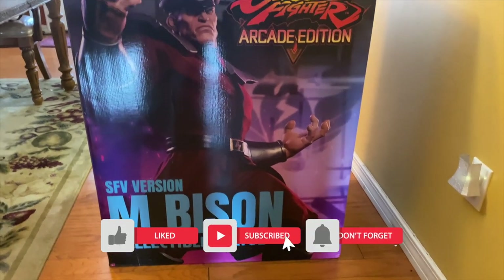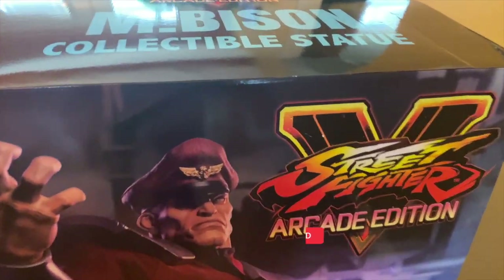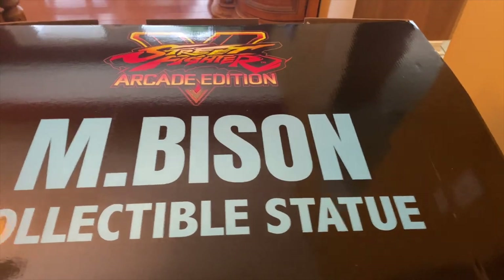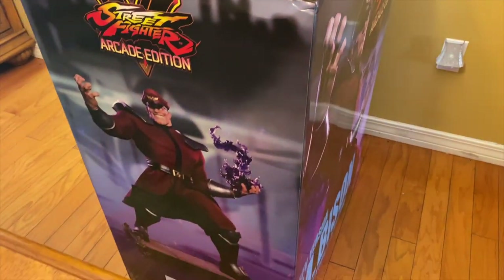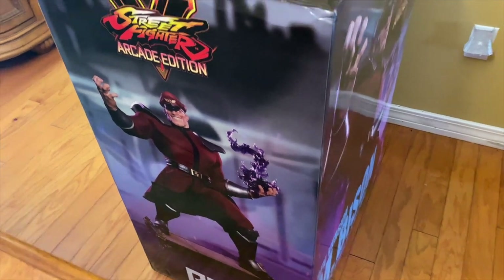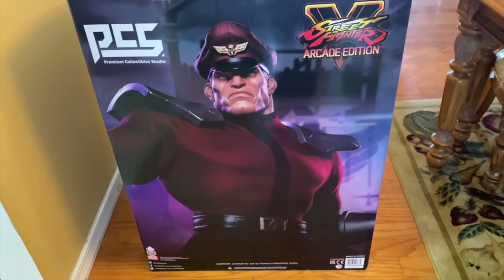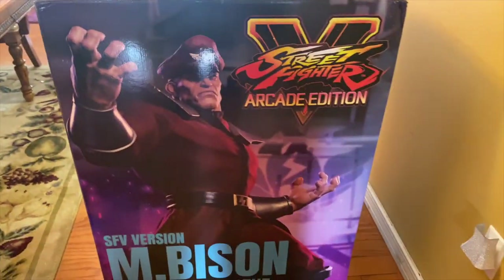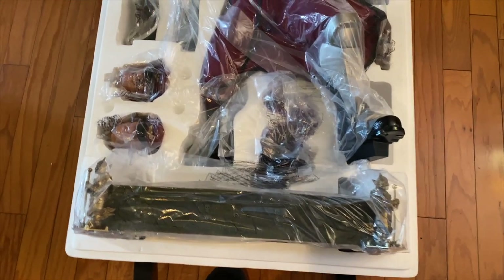Taking a look at the art box, it is very impressive and very vibrant. This is the Street Fighter 5 version, which is limited to 125. It just has that burgundy red — very nice. We do have some switch-out features and everything we'll take a look at, but looking real good so far with a very nice art print on the box.